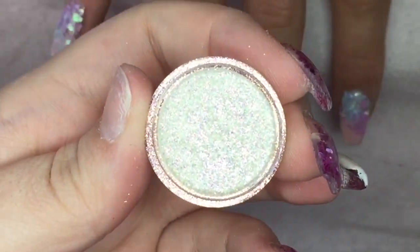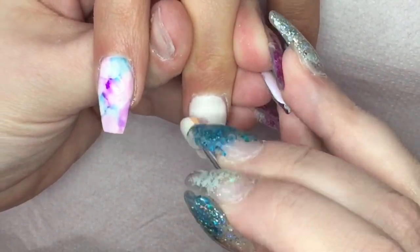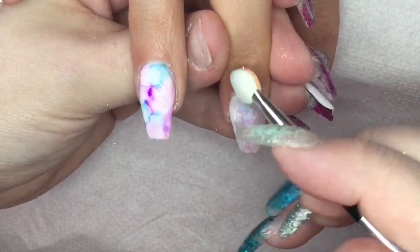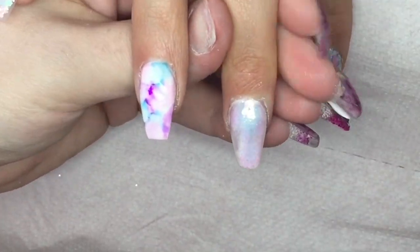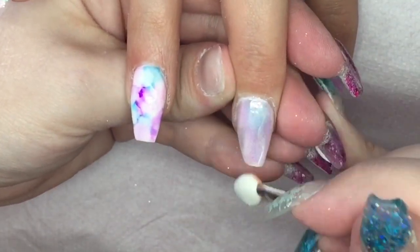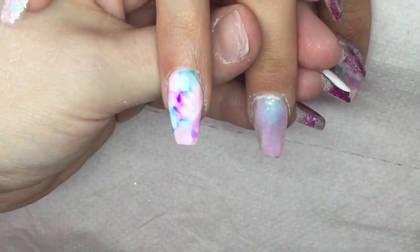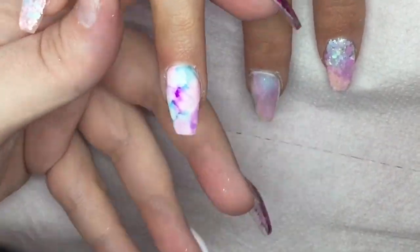Now I'm going in with this amazing little pot of magic — it is called Unicorn Magic and it is from Glitter Arty Nails. This has to go on a no-wipe top coat; you just rub it into that top coat and it gives this pearlescent, magical unicorn effect. It is just beautiful when it catches the sun, and you can use this over any color — different colors will give different effects.